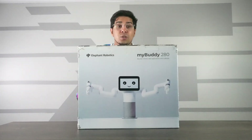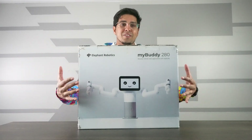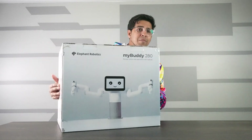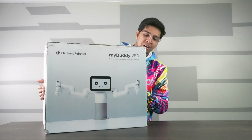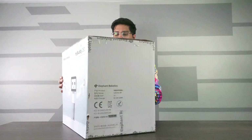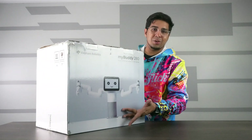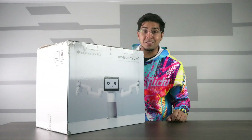So this here is our packaging. The box looks really cool — it definitely has a character on it that gives it a happy, MyBuddy kind of feel. It's made by Elephant Robotics and doesn't say much on the box aside from showing what it is. Let's open it up and see what's inside.